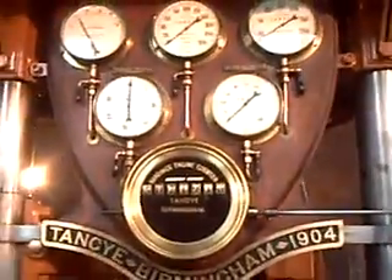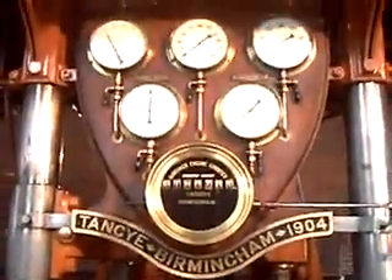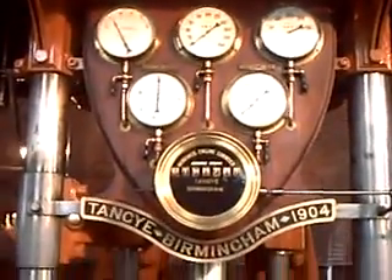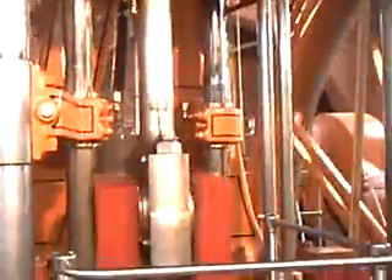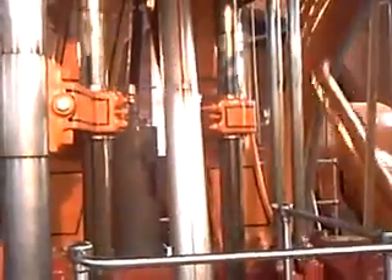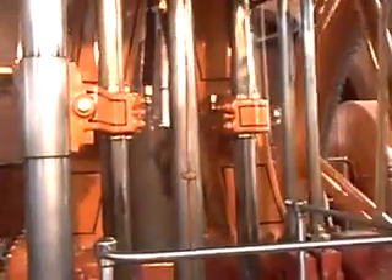And over here are some of the main pressure gauges for it, and the maker's name underneath. There were once two of these, but in the 60s, the other one was scrapped and replaced by a diesel generator when the plant was converted to electric operation. But at least they did think to keep this one.